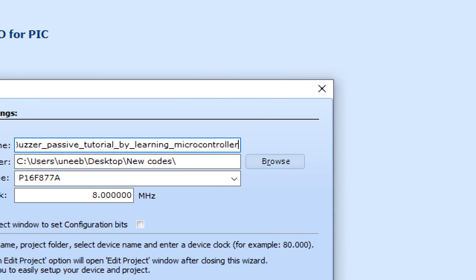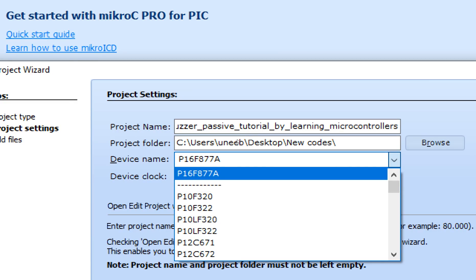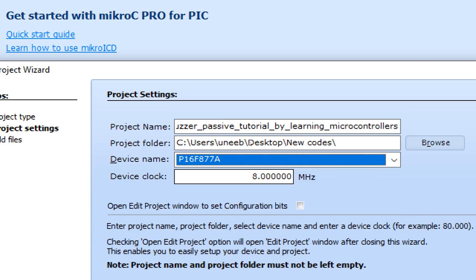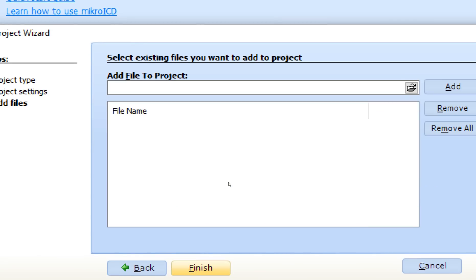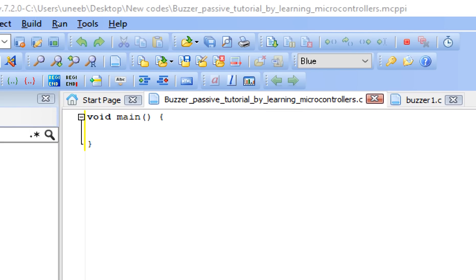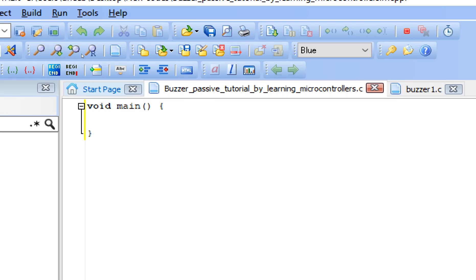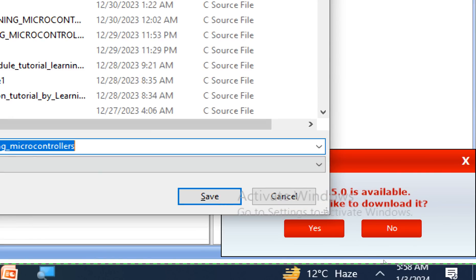By Learning Microcontrollers. Now select the path where you want the hex files to be generated, select the microcontroller — I'm going to use PIC16F877A — and select the crystal you have attached. I have a 20 MHz crystal. Click Next and Finish. Before you do anything else, press Ctrl+S to save your work.